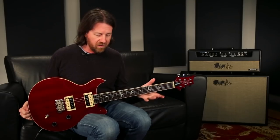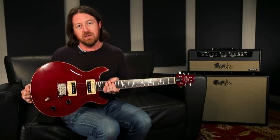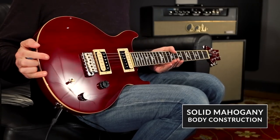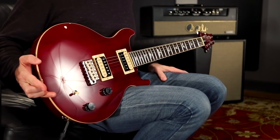It's a 24-and-a-half-inch scale, wide, fat mahogany neck. As with everything in the standard line, it means all mahogany body. There's binding both on the neck and around the body, which to me — you can't go wrong with binding. It just makes it pop. I love the way it looks.